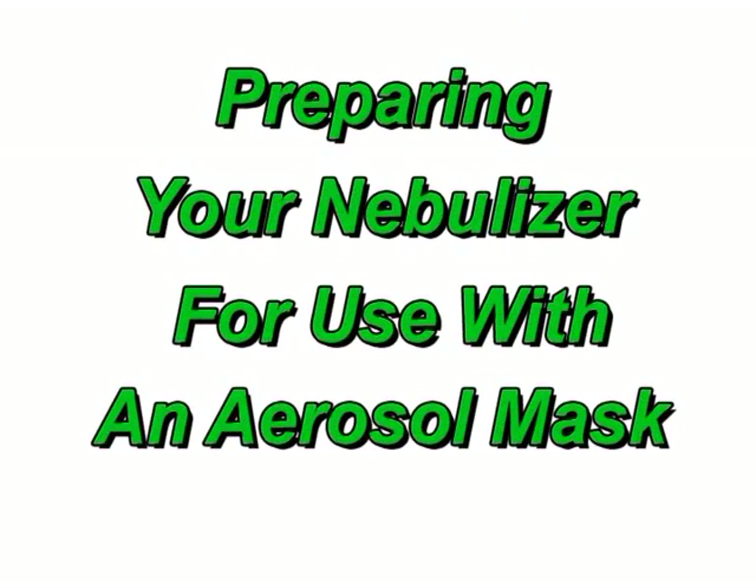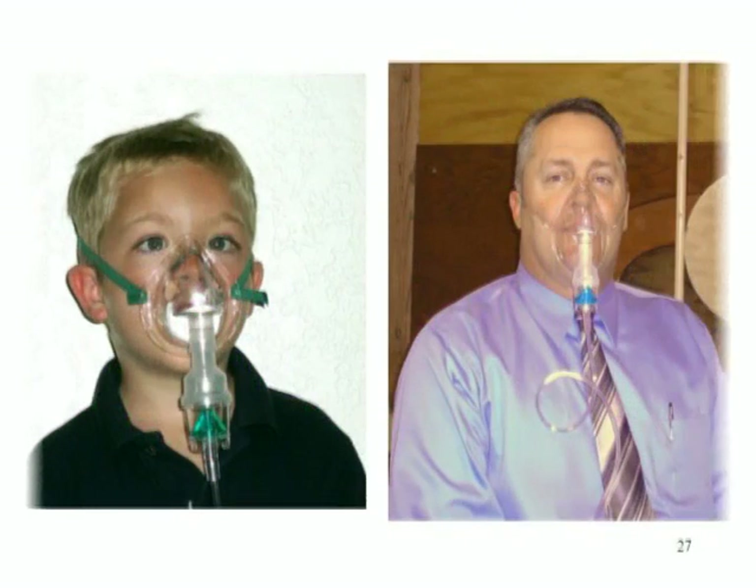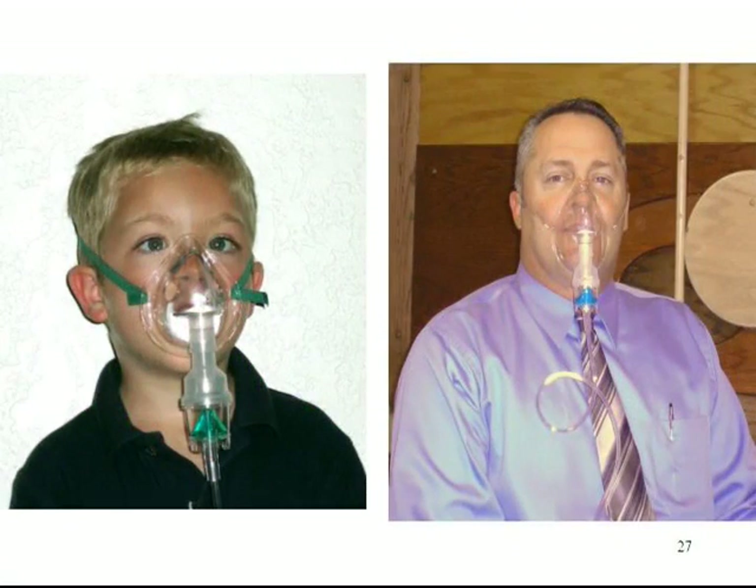Both adult and pediatric style Salter aerosol delivery masks are available separately from your healthcare supplier. These attach in place of a mouthpiece, T-adapter, and corrugated tube to the handheld nebulizer. With small children, an adult should always supervise the setup and use of the compressor and the nebulizer.